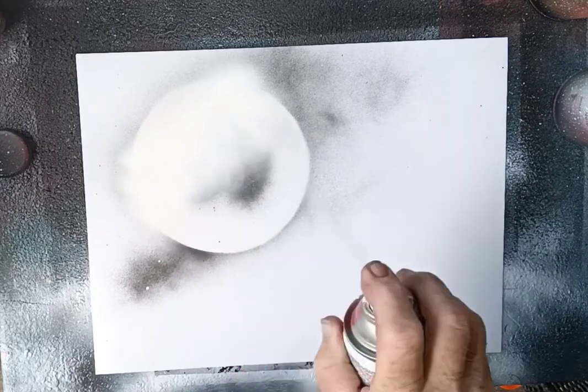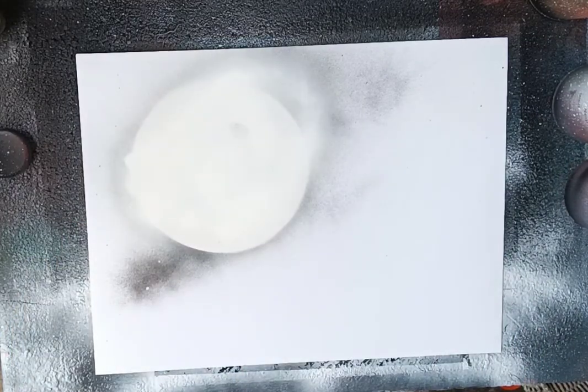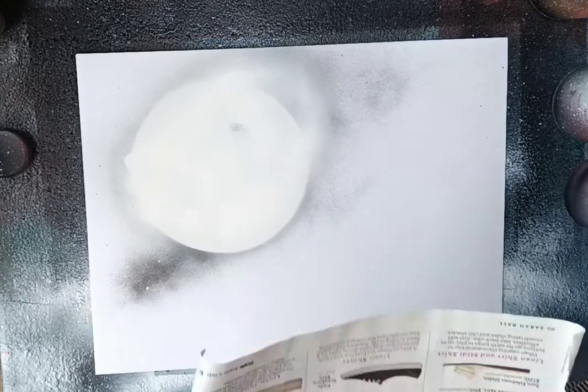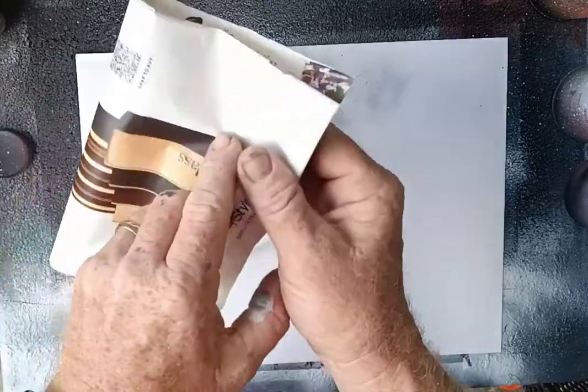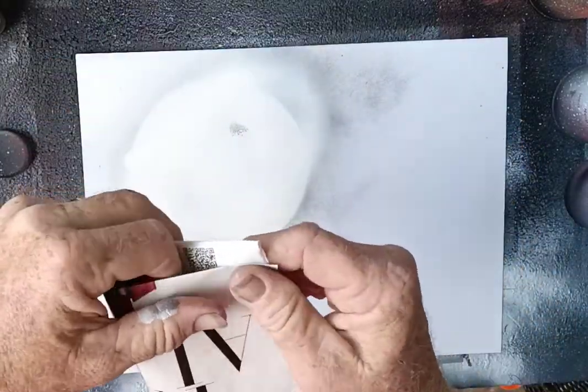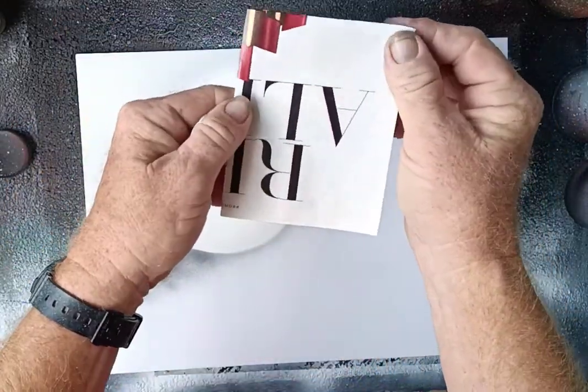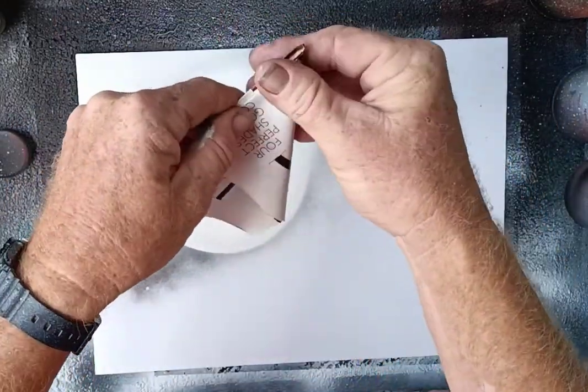We'll cover it with white and let that dry just a little bit to get a little tacky. Then we're going to take a magazine page and fold it in half, then fold it in half again.